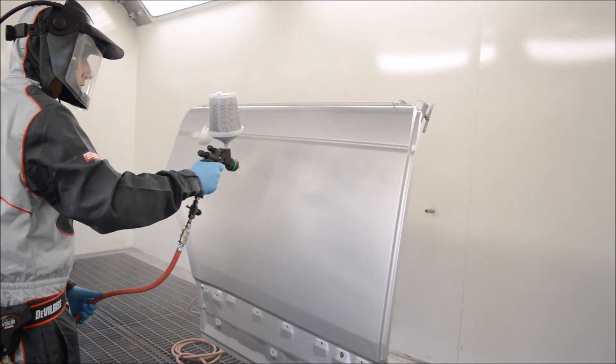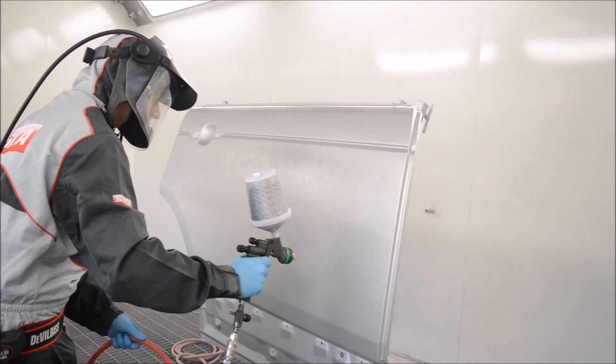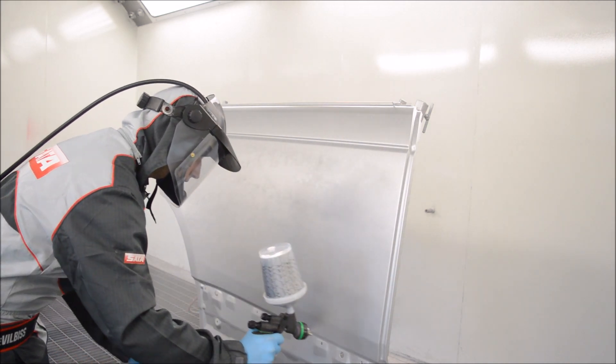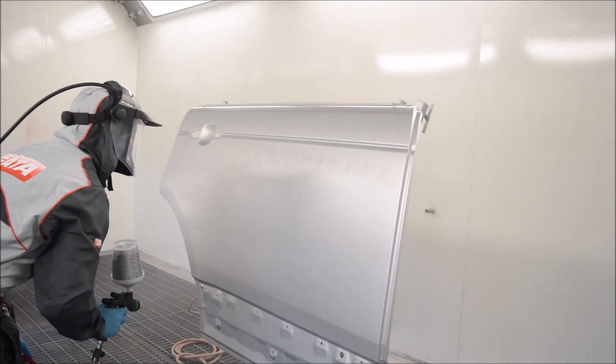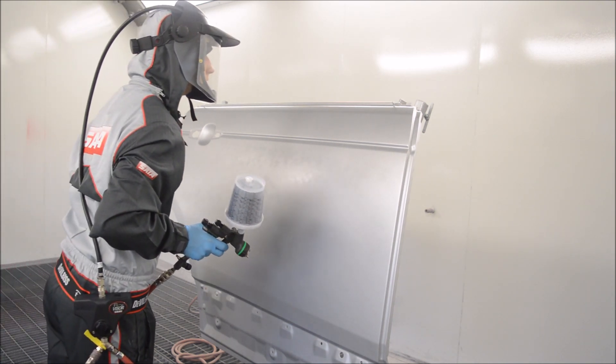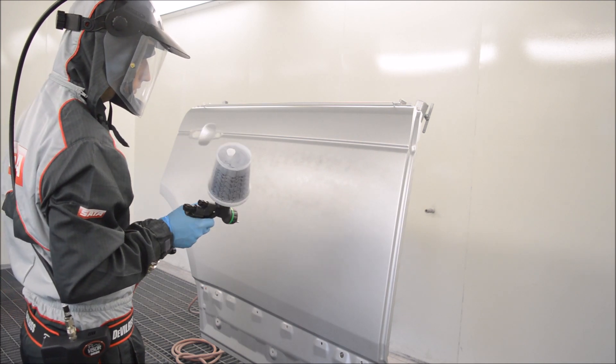Now I'm finishing off with a drop coat. I've set the pressure to 1.5 bar and I'm slowly misting the metallic onto the panel, letting it lie down super smooth to remove any patchiness or stripiness. Once we've finished applying the drop coat and dried it, we're ready for clear coat.